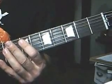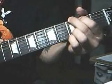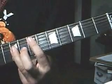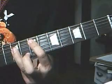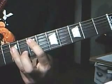So riff number four — let's play it like this. You play the top string open, and then a power chord: that's the fifth string seventh fret, and the ninth fret on the fourth string.